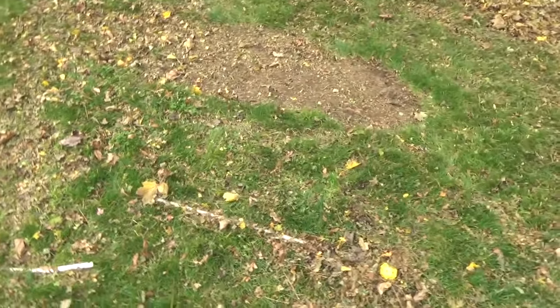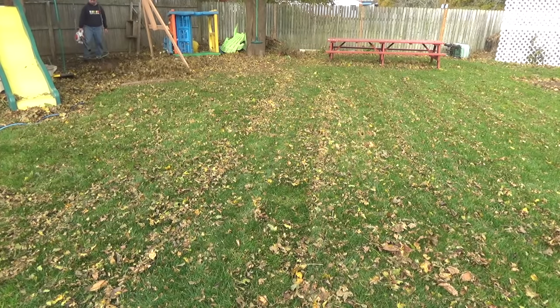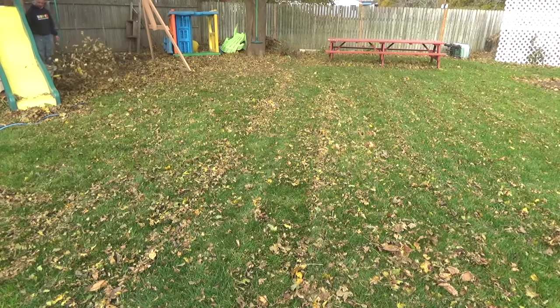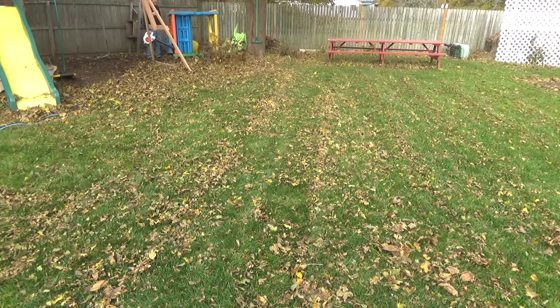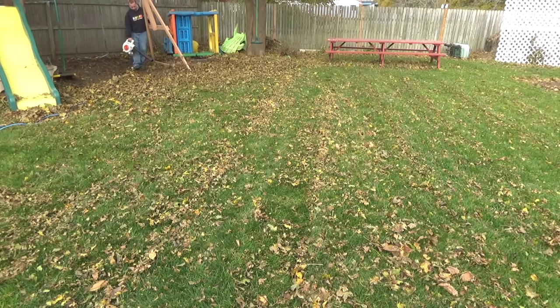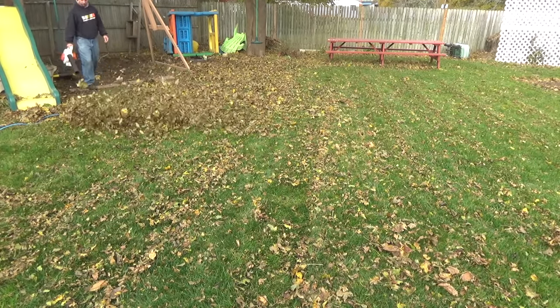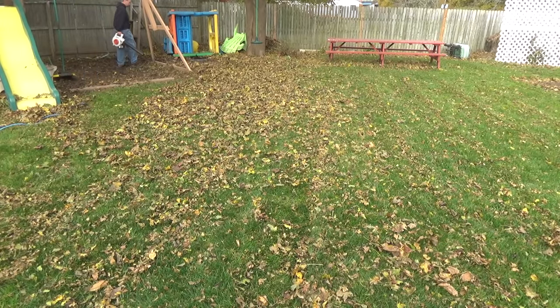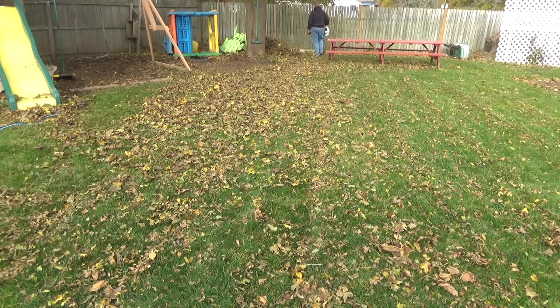A bunch of stuff was left on the yard here and that killed it. One method you can use for dealing with leaves along the edges of your garden beds, play sets, anything that's not grass — I'll go over with the blower and blow it all onto the grass. For the majority of the leaves, mowing over them is way faster. If you do this method you're going to need to mulch those leaves in really quick, otherwise they can smother and kill the grass.